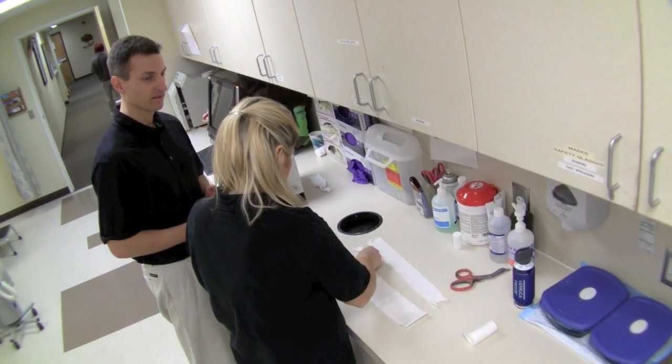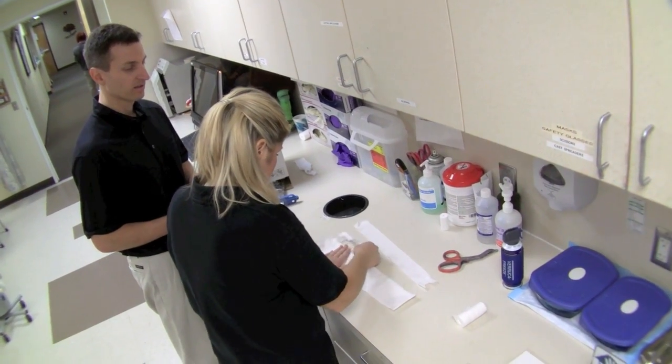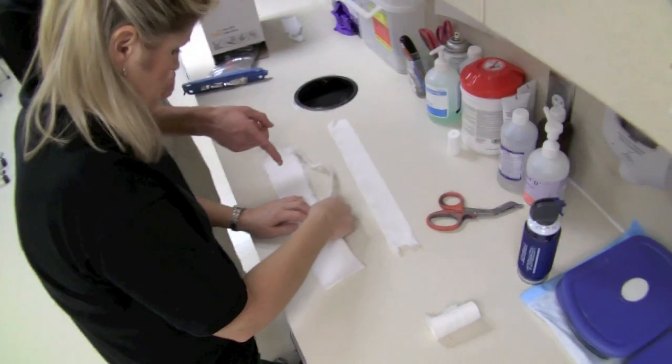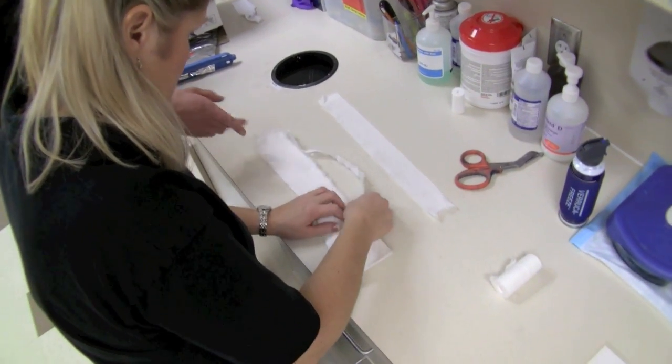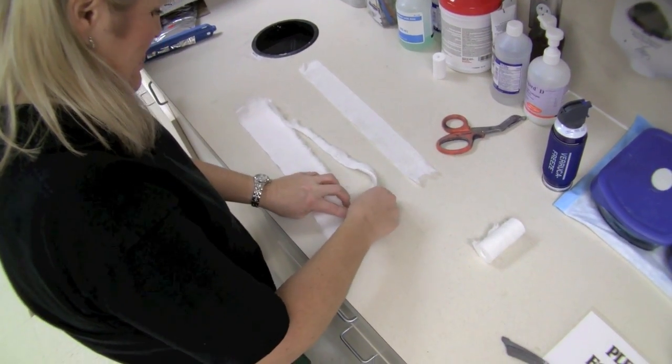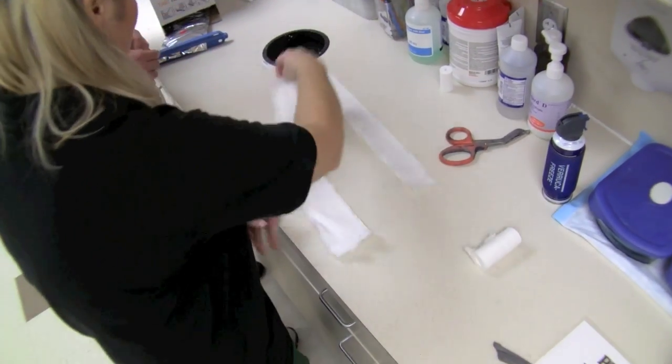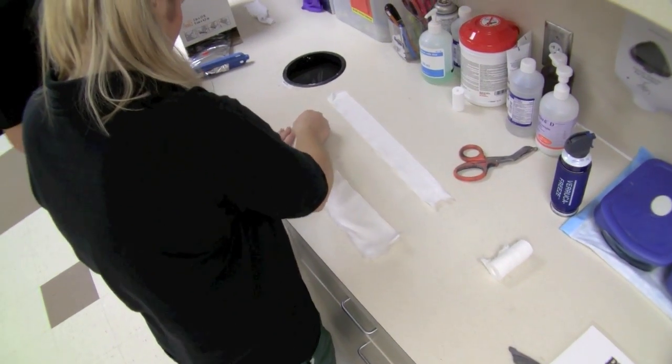One thing you can always do is trim the edges. Every time Janelle puts on a splint, she trims the edges to make sure it's not going to irritate the skin. Now that's the artistry — that's for splinting 101. You don't always have to do that, but if you want to get the A-plus on your exam, there you go.